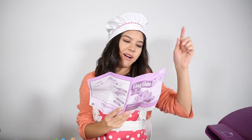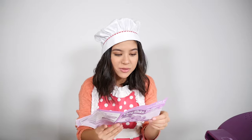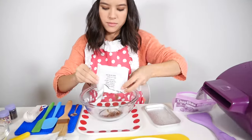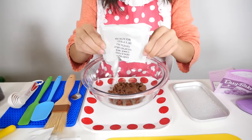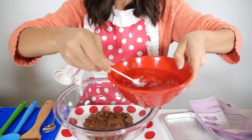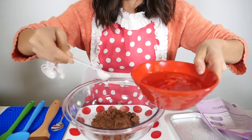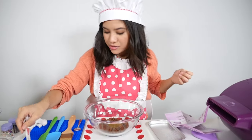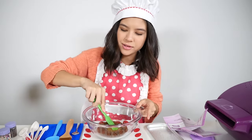We have to pour our cake mix and five teaspoons of water into a bowl. That's a lot of water! One, two, three, four, and five. Now you just want to mix until it's nice and smooth and all the clumps are out.